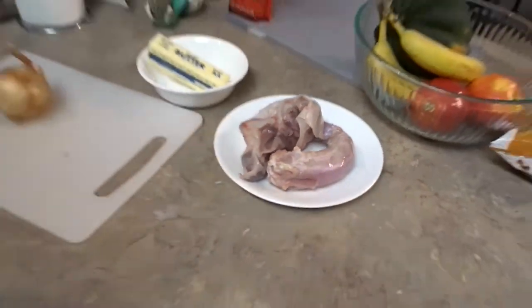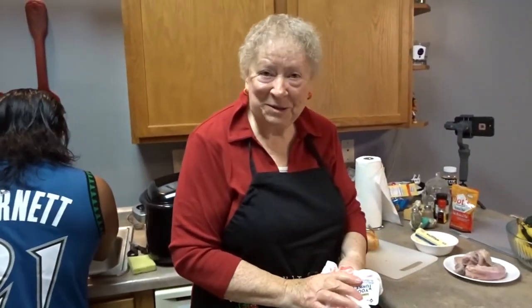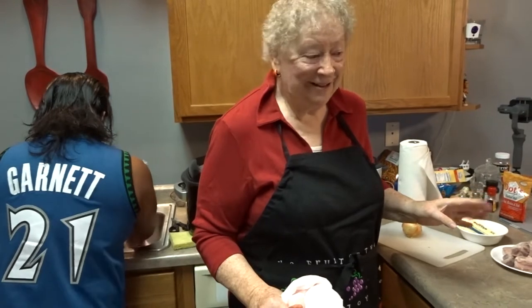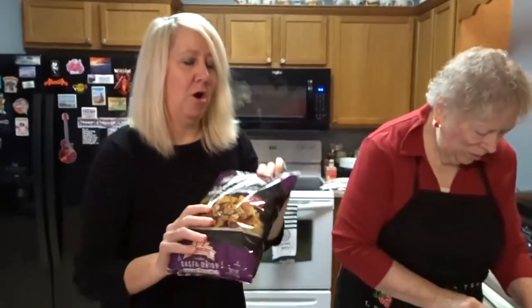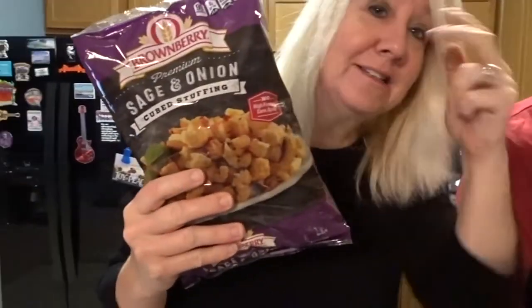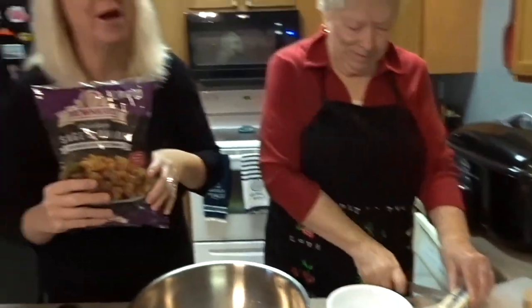Rinse that out. So those things you take out. And my mother and my husband always fight over the neck — that long straight thing in there, the turkey neck. So now we're going to put stuffing inside the bird. Mom's going to show me how to do that.